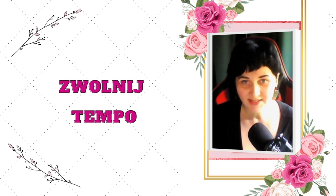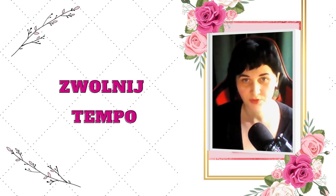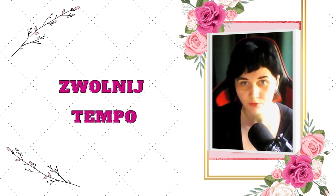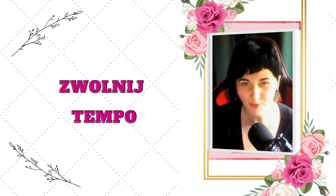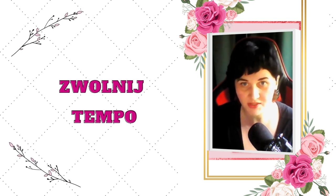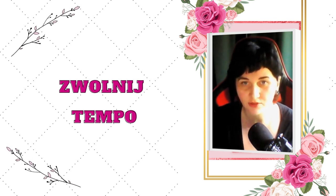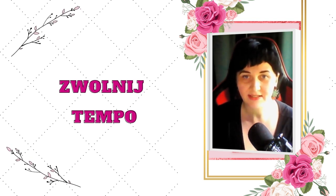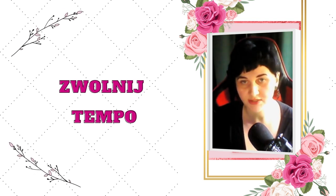Jeżeli na przykład masz iść na zakupy do sklepu i chcesz to zrobić szybko – w 10 minut, wpaść do sklepu, rach ciach, wziąć co trzeba, wyjść, zapłacić i mieć odhaczone zakupy – to teraz w sposób świadomy zaplanuj sobie wyjście do jakiegoś sklepu specjalnie na dwa razy dłuższy czas niż normalnie.